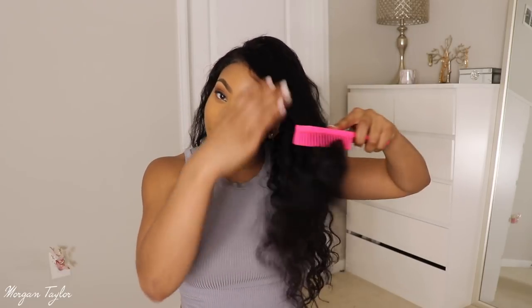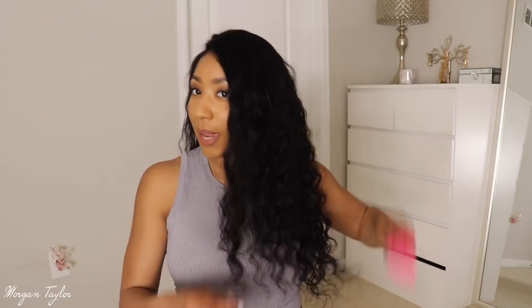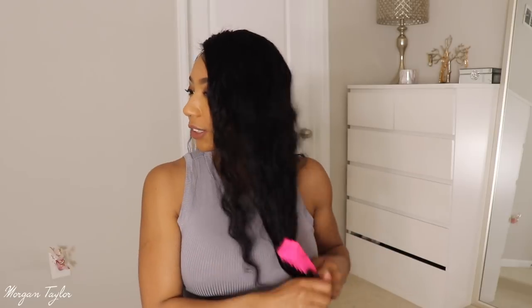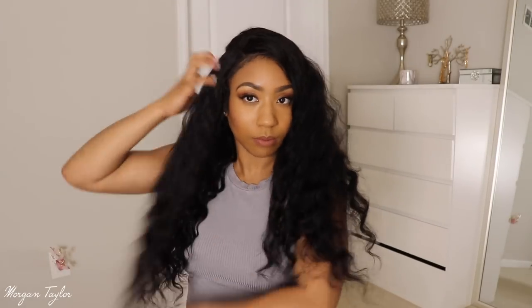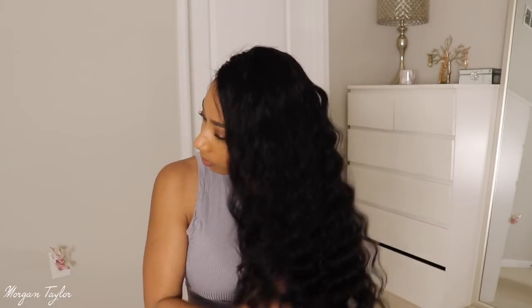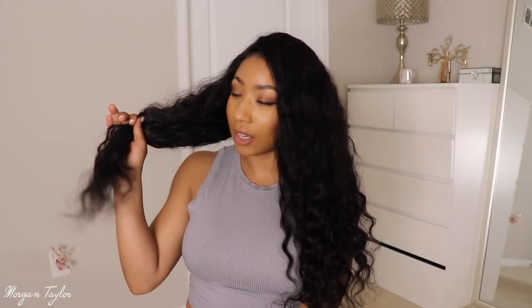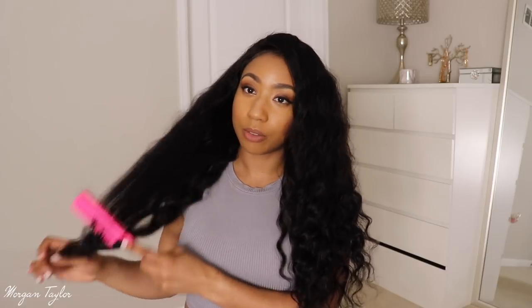I'm going to take this brush — y'all know I like big hair — and just go through and brush it out to see how big and fluffy and voluminous it can get. I didn't have any issues with tangling, so I can literally brush right through it. You can also straighten this hair.